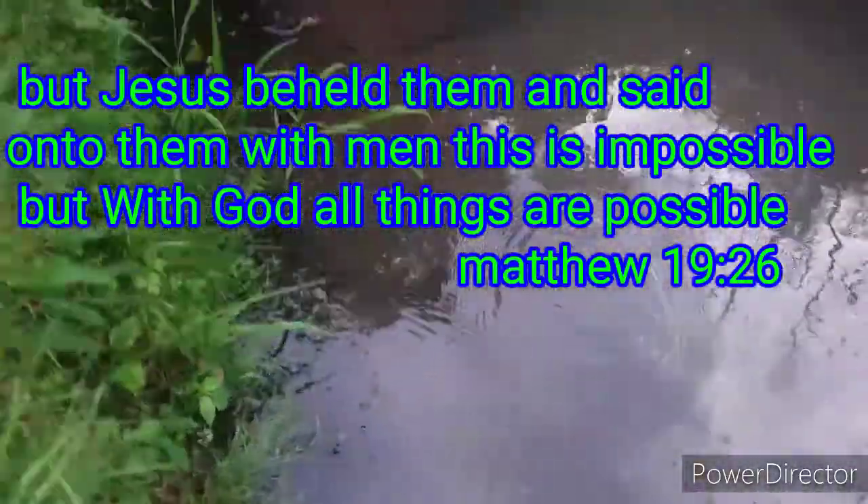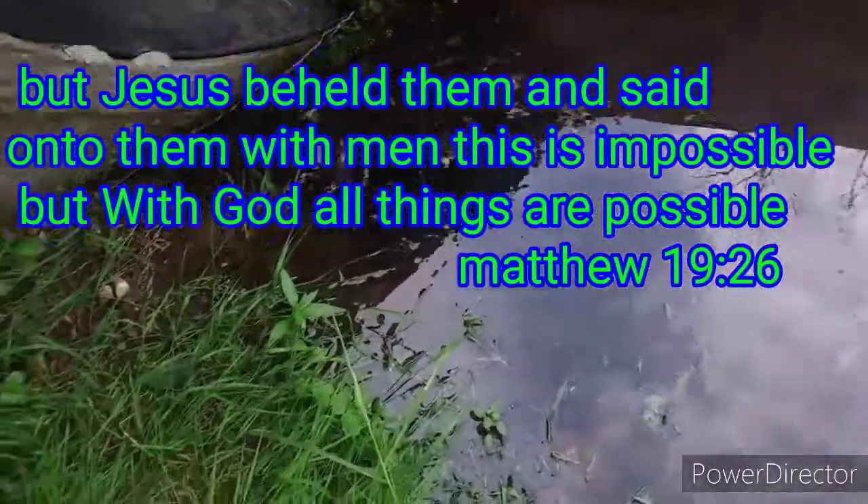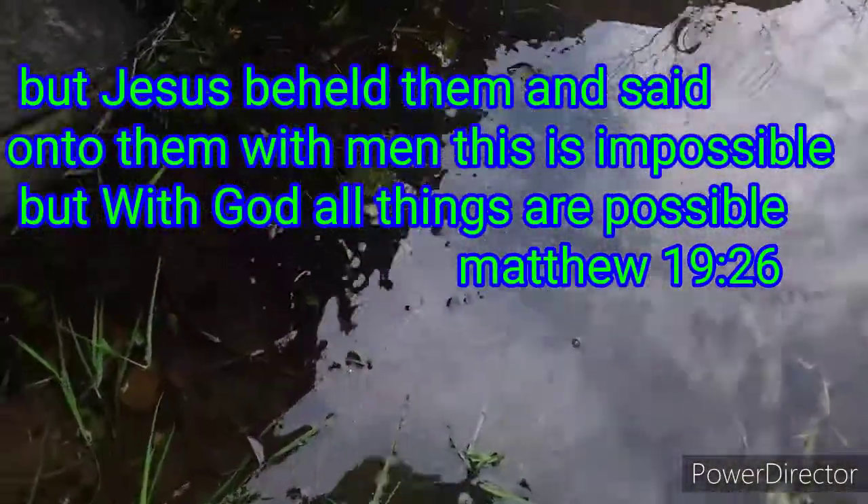Okay guys, the verse of the day is Matthew 19:26: 'But Jesus beheld them and said unto them, With men this is impossible, but with God all things are possible.'